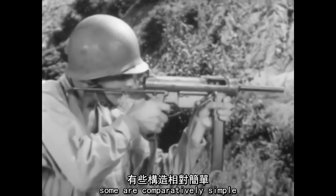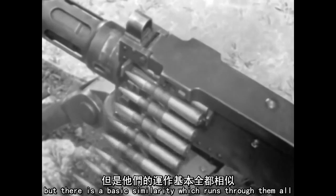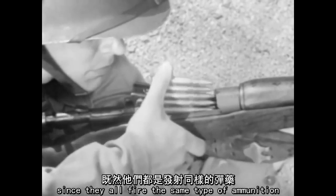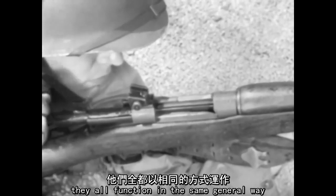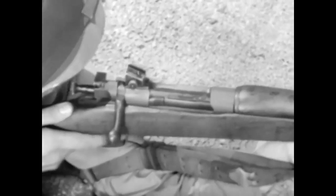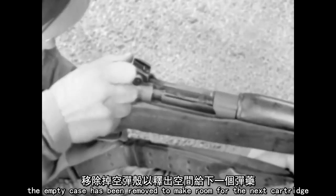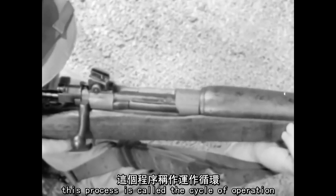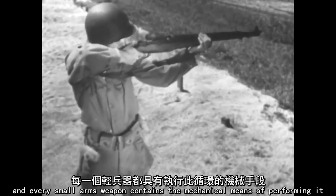Some are comparatively simple. Others are complex. But there is a basic similarity which runs through them all. Since they all fire the same type of ammunition, they all function in the same general way. In all of them, a cartridge is placed in the barrel and fired. The empty case is then removed to make room for the next cartridge. This process is called the cycle of operation, and every small arms weapon contains the mechanical means of performing it.